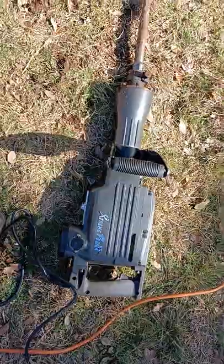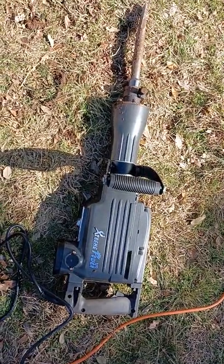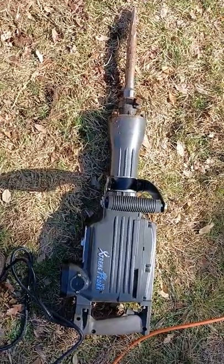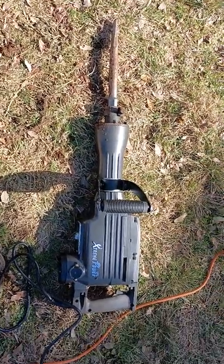Either way, get that thing, don't feel bad. I think I paid 150, 165 bucks for it, something like that on Amazon. Shipped to the door and it's a great buy.